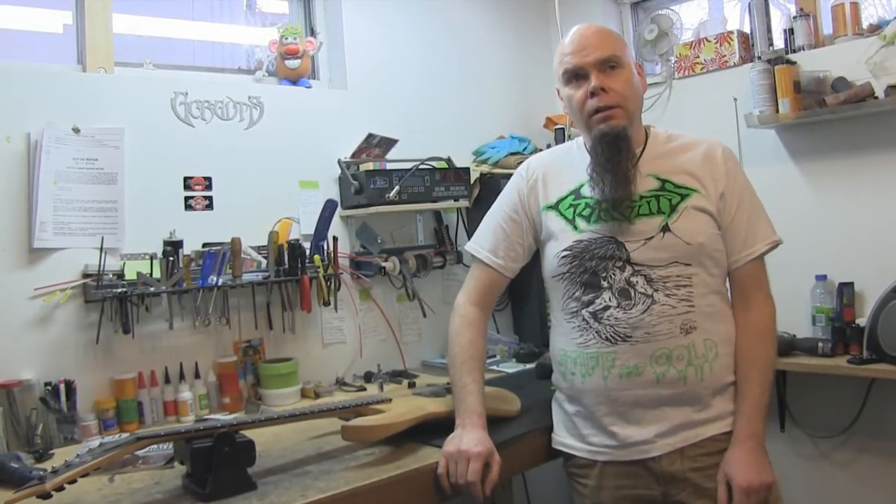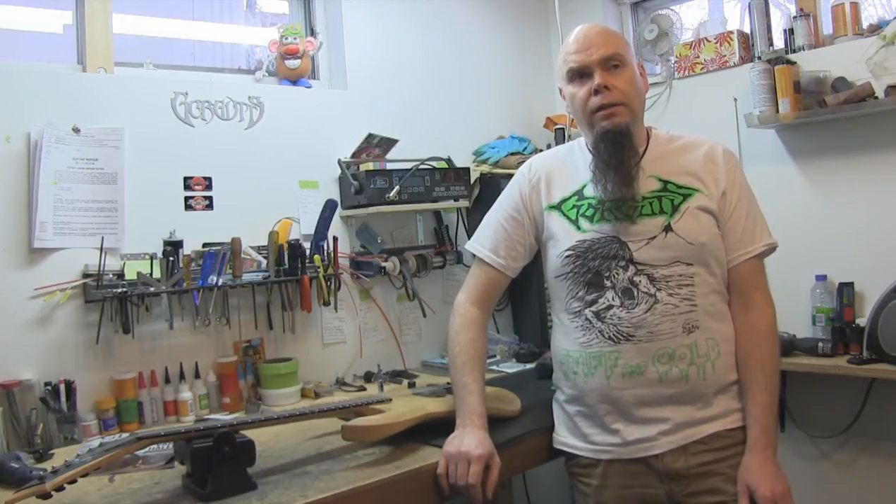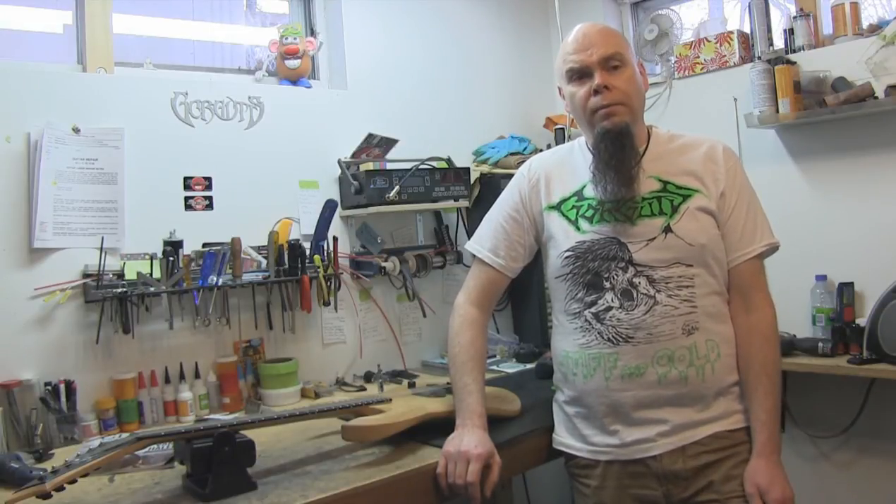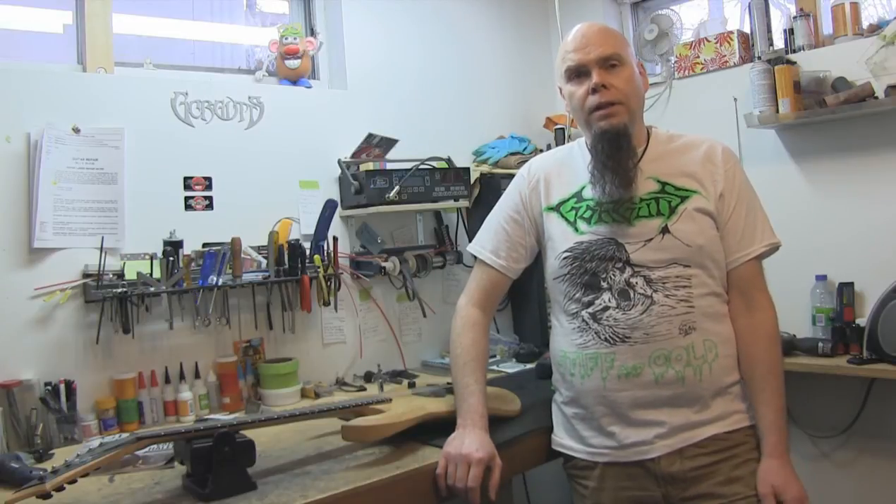Hi, my name is Marc Chiquan. I'm a guitar builder and bass builder, here in Sherbrooke, Quebec. I started playing around with guitars at the age of 18 years old. I built my first body at 18. I was inspired by Eddie Van Halen back then. It took me about three years after that before I started making my own guitars — the necks and everything.